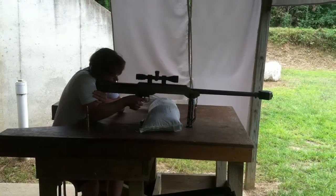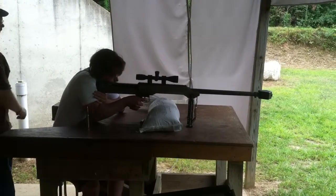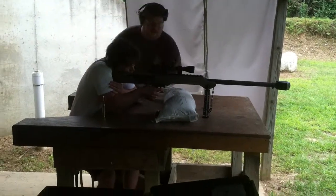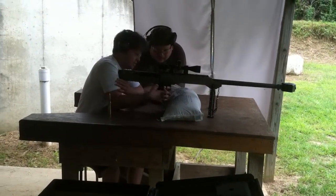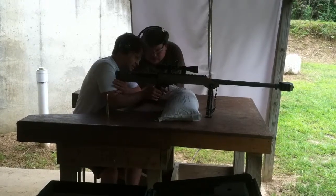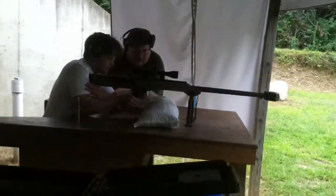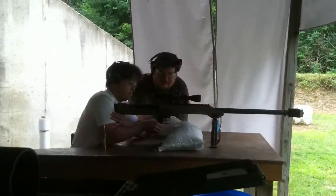Is the safety on? Yeah. Can I see the trigger? Oh, you aren't loaded up yet. When you get loaded up, here's your safety. When you get ready to shoot, just click it down — wait until you're just ready to fire the trigger.